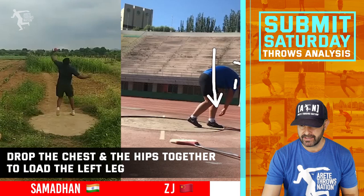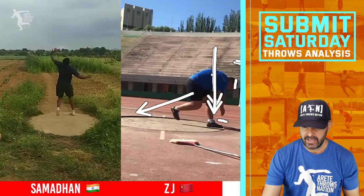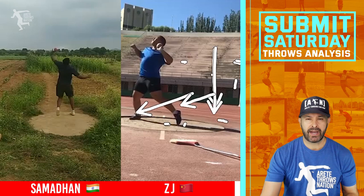We always say drive and kick — in his case it's going to be punching and kicking, left-right-left-right, really aggressive on both so he can get that big punch and big extension. That's going to help him pull the delivery leg under more. He does a nice job of staying on the toe. The recommendation for him is to start with the chest a little bit higher, then drop the chest and the hip together to load his left leg, so he can get a big punch and a more aggressive kick. That's going to result in more time on the delivery leg, which means more distance.